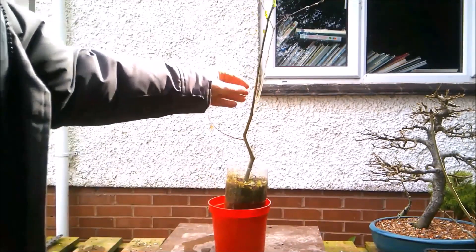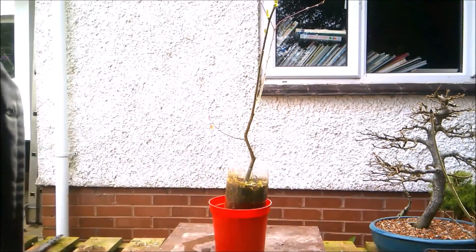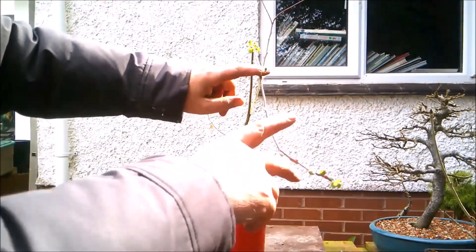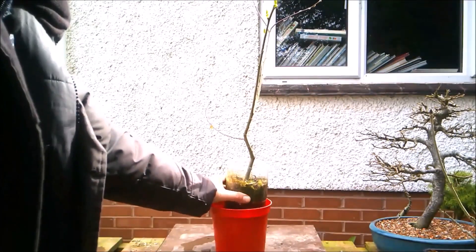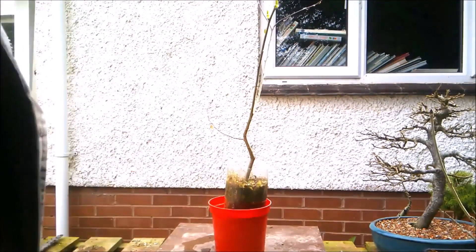The problem I've got with this is it was chopped right back at the beginning and has since grown really tall, but all the new growth is coming right at the end, which is where I don't actually want it. And I'm not entirely sure how the roots are growing — I don't want to disturb them just yet.